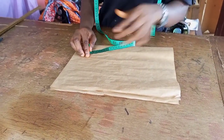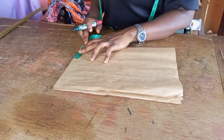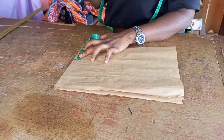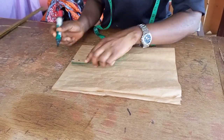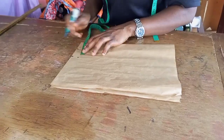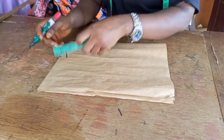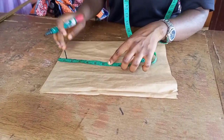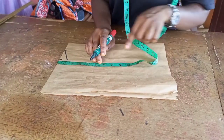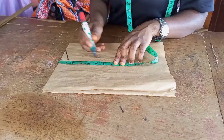The measurement you are going to first work with is the back measurement, which you divide by two — don't add half, just measure it direct. Then you come down by one, then go ahead and mark the neck point and connect it. Now you need to mark the half-length point and the waist point, so just go ahead and mark it.